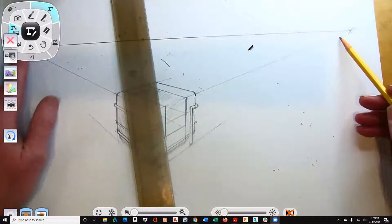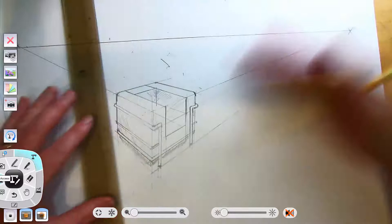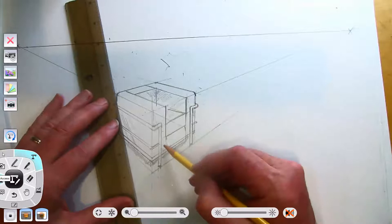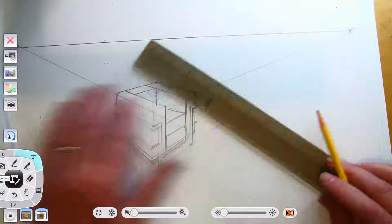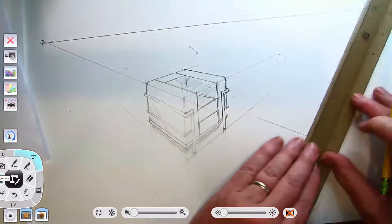Use the same vanishing points that we have here. For example, I would draw a chair — imagine it's in the same room or something like that. So what I would do then is for another chair like this, I want to use the same vanishing points. I would figure out where the base of the chair is and just go from there.